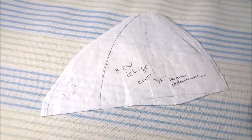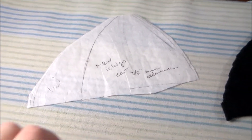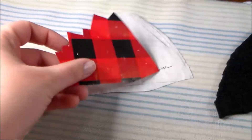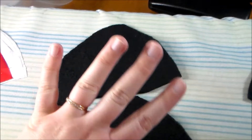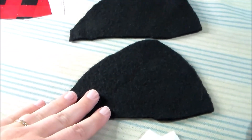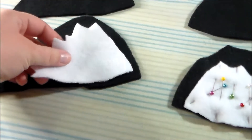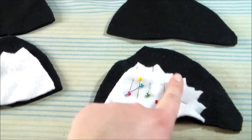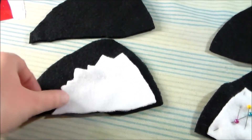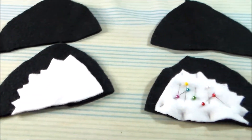To make Asuna's cat ears, I'm using the same pattern that I used for my Mew Ichigo costume and made an additional pattern piece to be the insert of the ear. So we're going to cut four of the base ear pieces out of black fleece and two of the insert piece out of white fleece.